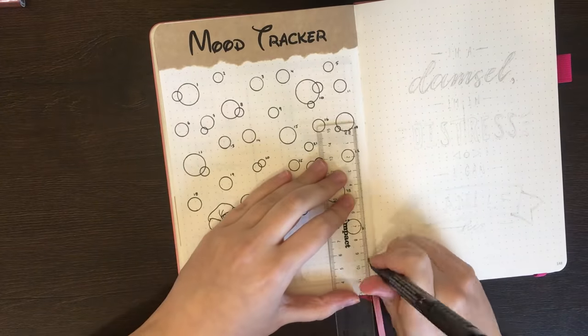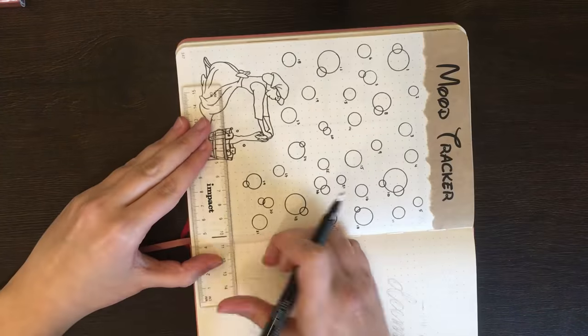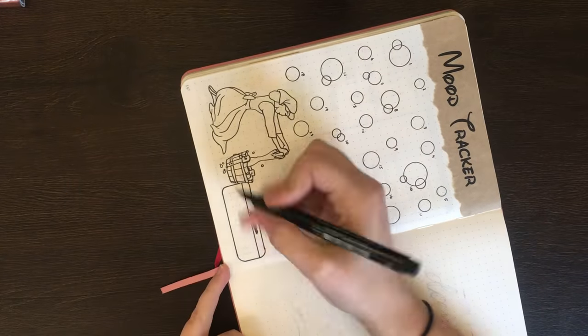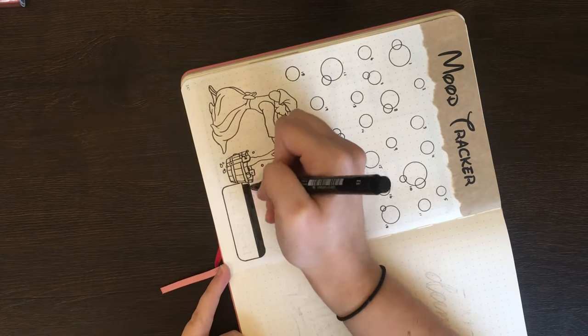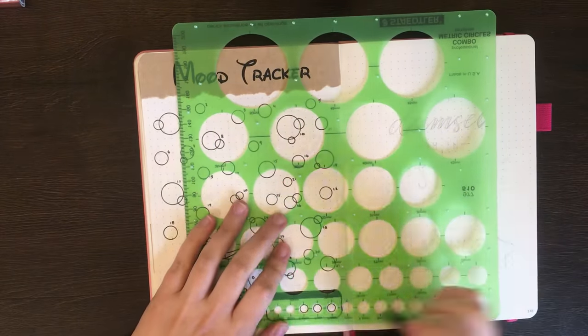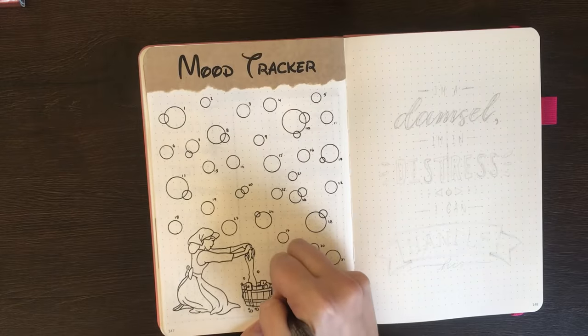In the bottom right corner, I also put in a key, just so that if I wanted to look back on this one in the future, I'll know what each colour represented. For me personally, mood trackers aren't the most useful of spreads, but I do enjoy filling them in and having pages that are a little bit more decorative than just strictly functional.